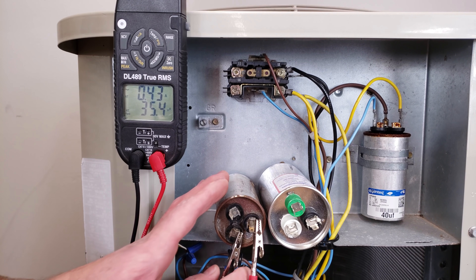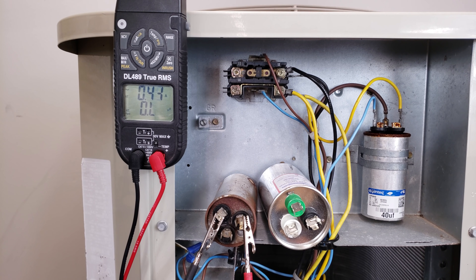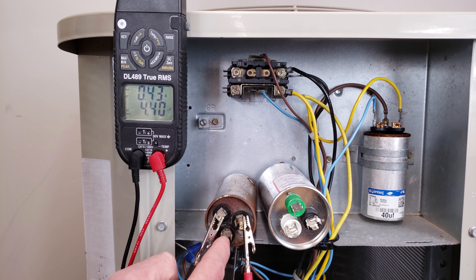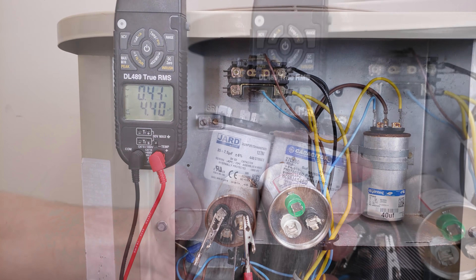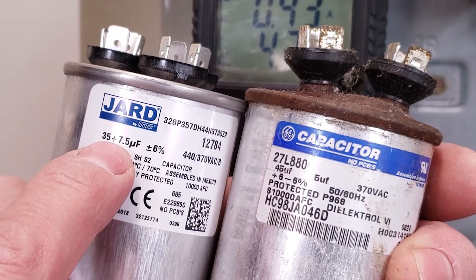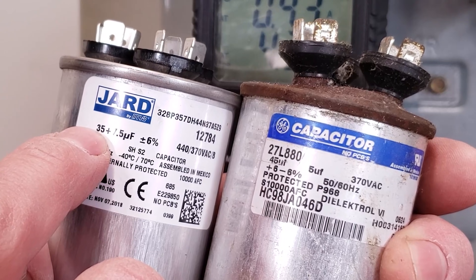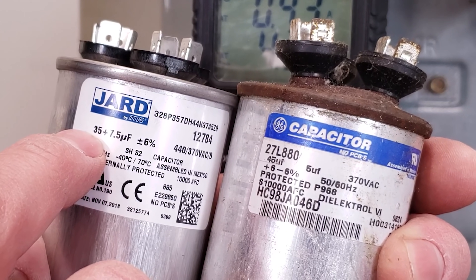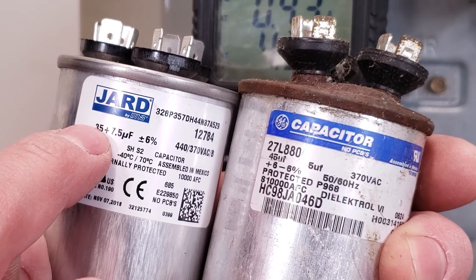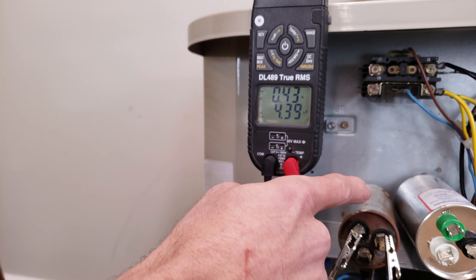So we know we need 35 UF for the compressor side. Now measuring for the fan, we get 4.4, so we'll need a 5 UF capacitor — making this a 35+5 UF, 440-volt capacitor. For an outdoor fan motor, it's usually 5, 7.5, or 10 UF, and compressor ratings typically range from 20 to 80 MFD in five-MFD increments.